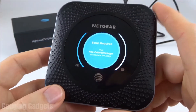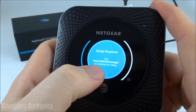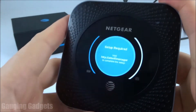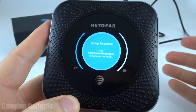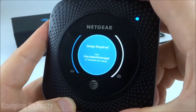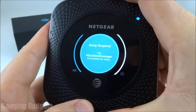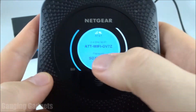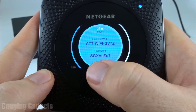Once the MR1100 has booted up, you'll be on this screen where it's telling us that we need to set up the device, and we need to visit a URL on our computer or cell phone to do this. Before we can access this URL, we need to find the name and password for the Wi-Fi network being generated by this device. We do that by pressing the button on the top twice to cycle through two screens. Press it once, it's going to bring up one screen, press it one more time, and this will show the Wi-Fi network it's generating as well as the password to gain access to that Wi-Fi network.